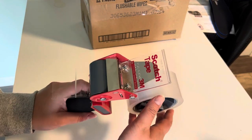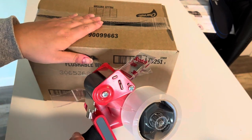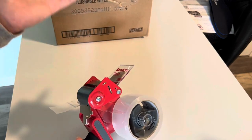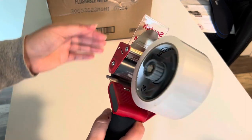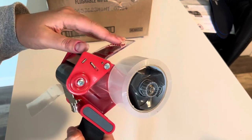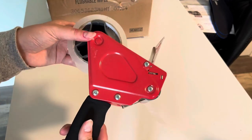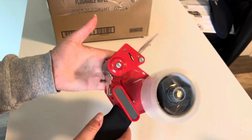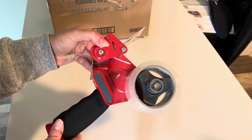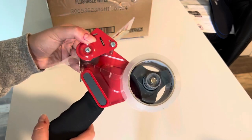The only complaint I have about this is that you can really only use it on square packages like this. Some of my products at my Etsy store are actually cylindrical — more round — and for that reason they're kind of hard to use this on. It just doesn't have a good surface for this to press up against and help cut. So that's definitely a drawback, but if you're just using this for square packages or moving and have a lot of boxes to close with tape, then this is a really great option. I would just be wary of what shape of packages you're using before you buy this.